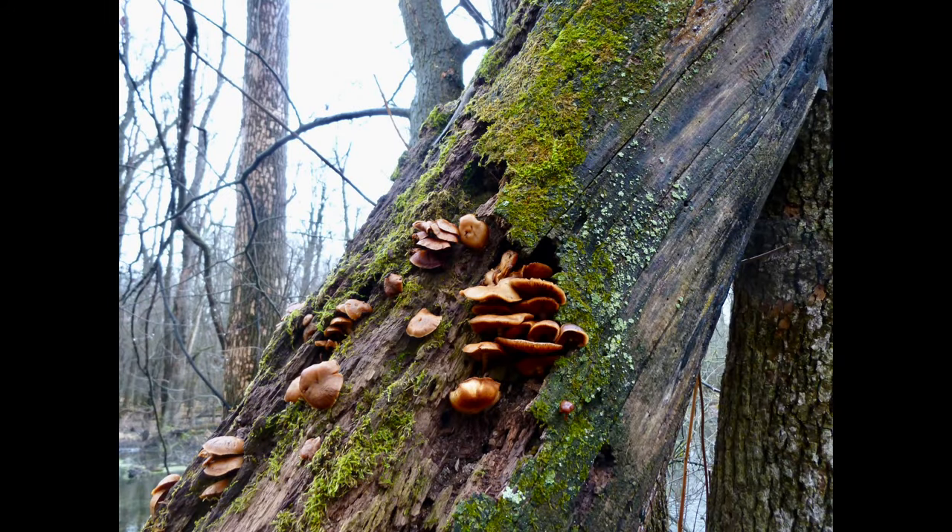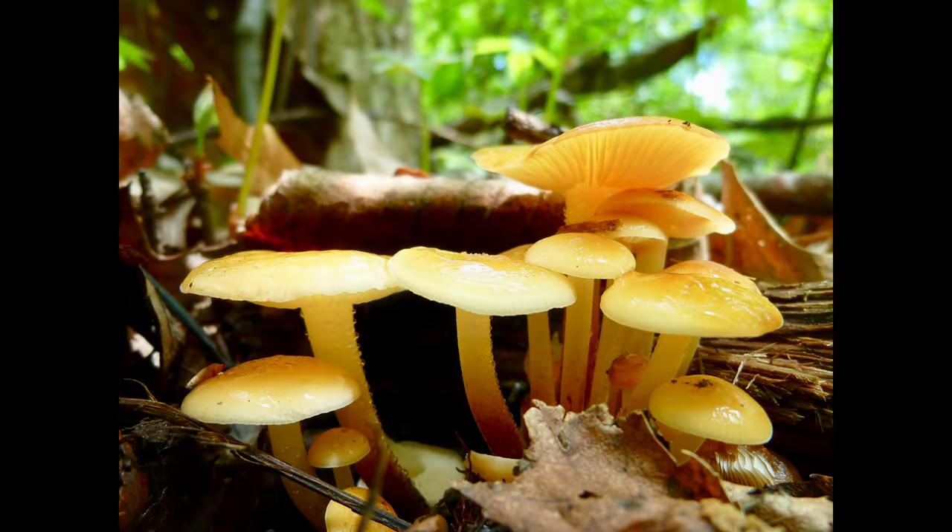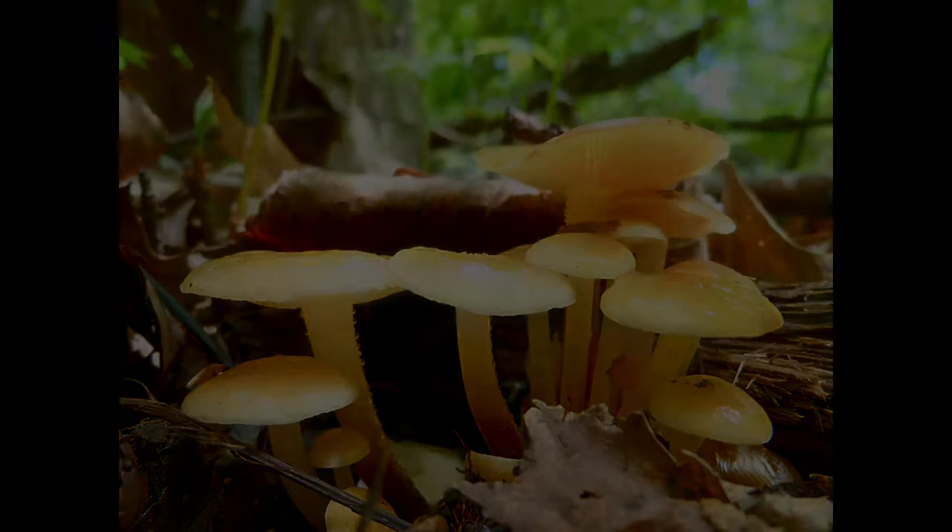Its stem or stipe is covered in fine hairs, also known as tomentose, hence the name velvet foot. Color ranges from a dark chestnut brown to a light yellowish cream.